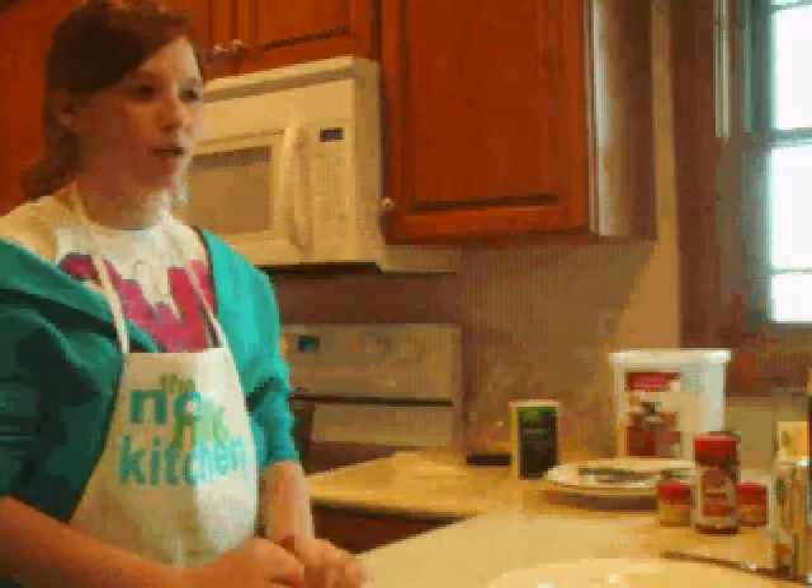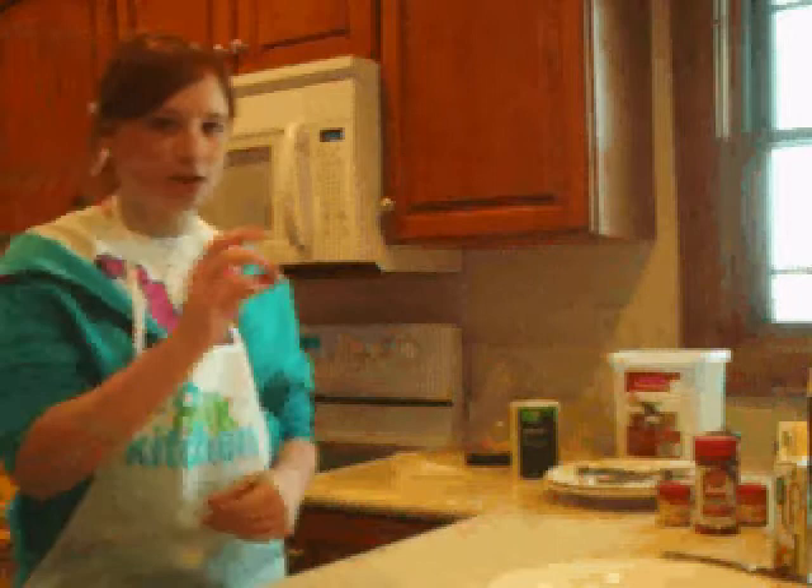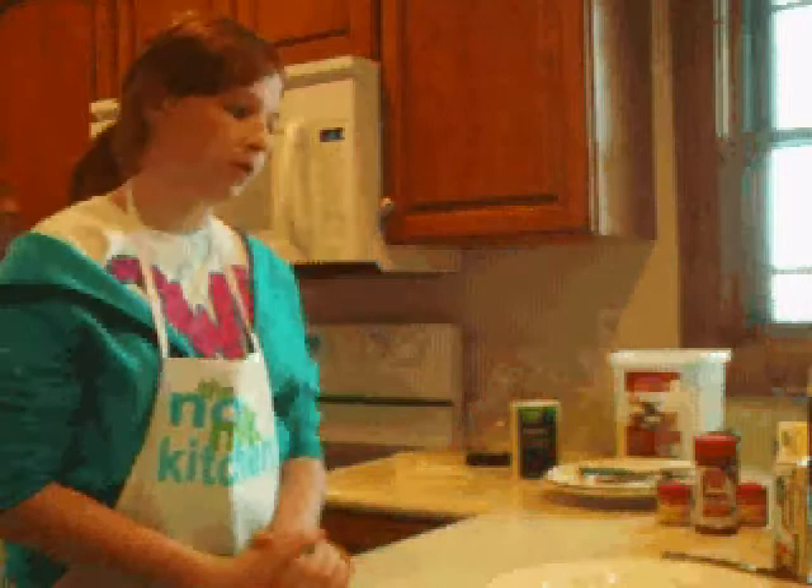About the same time as your mashed potatoes are done, your carrots will probably be done too. Add just a dash of brown sugar — if you want it to be really sweet, add about a couple teaspoons. There's really no actual measurement you have to put in. It just brings out sweetness and it's really good.